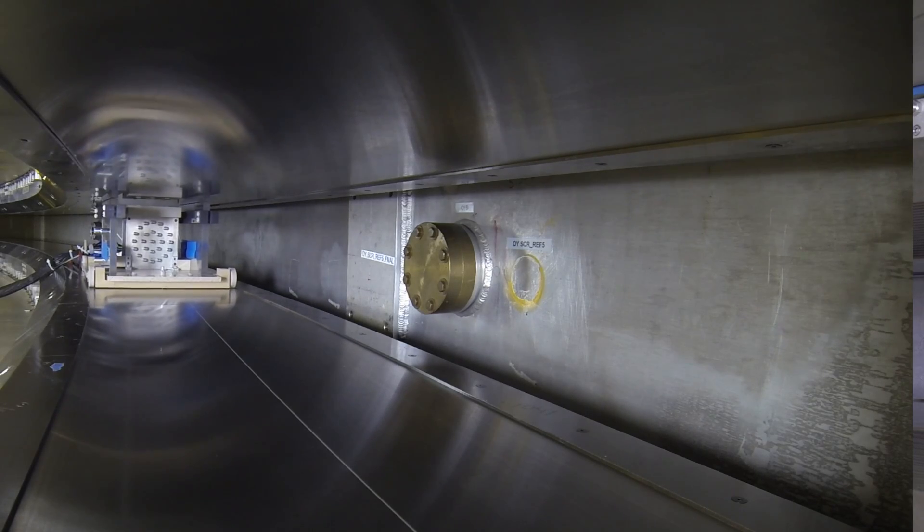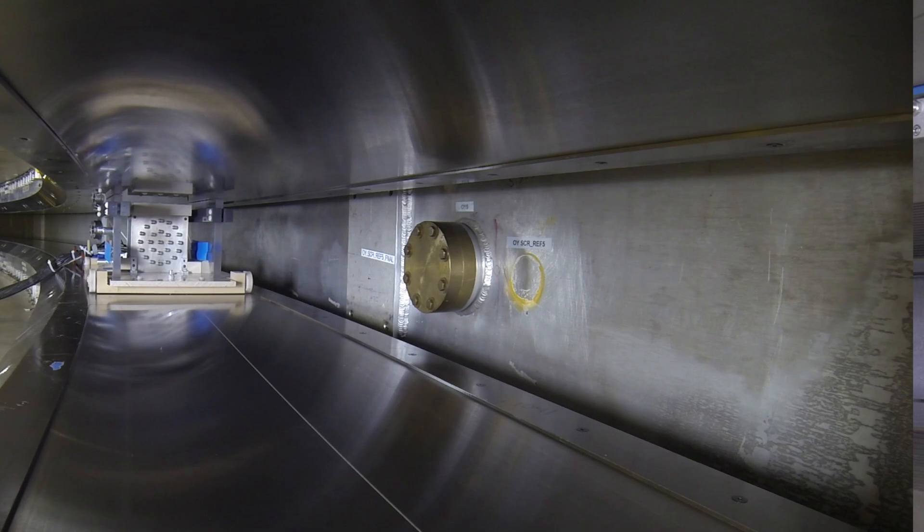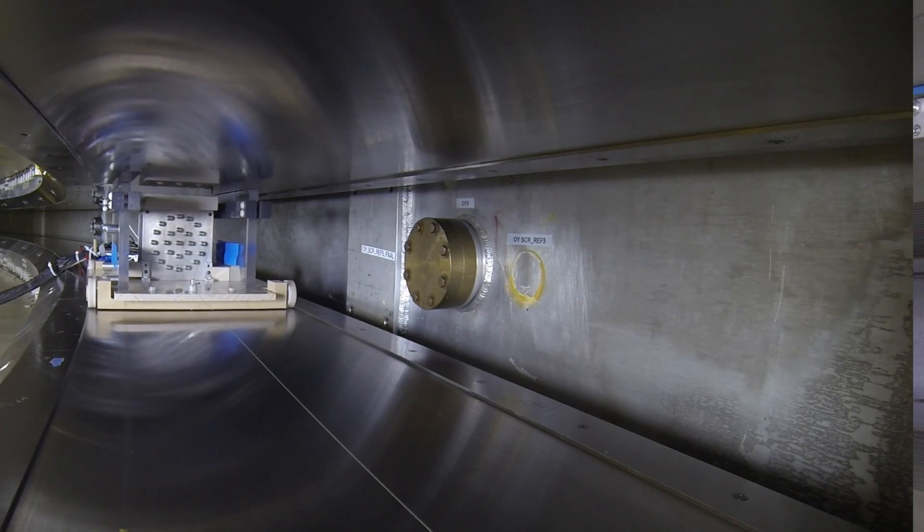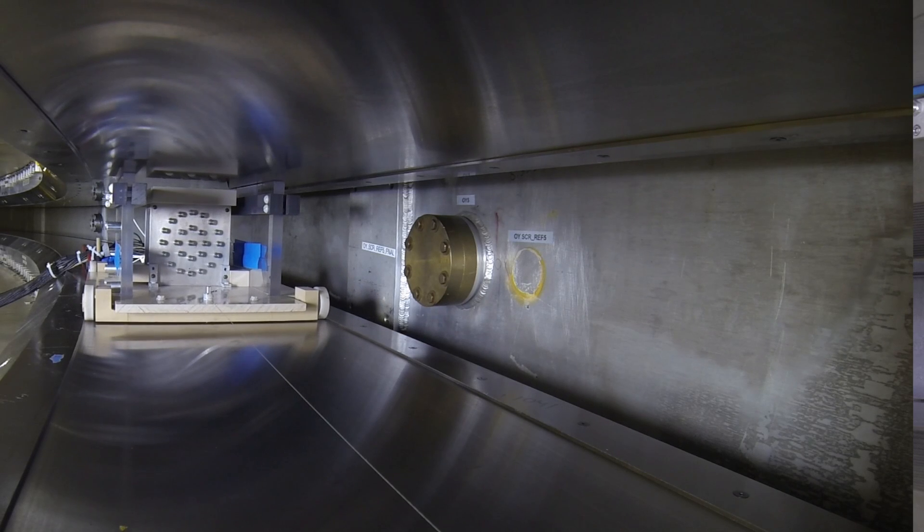This allows us to fully reconstruct the position of those NMR probes and construct a map of the magnetic field all the way around the magnet in three dimensions.